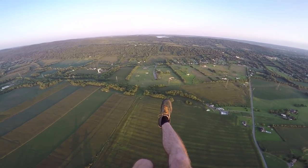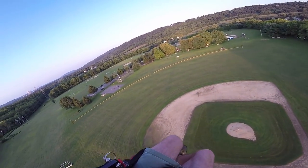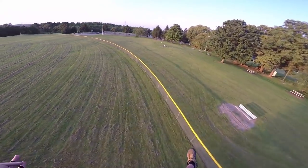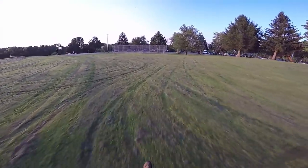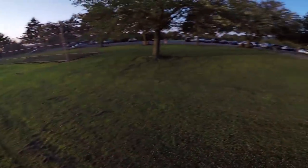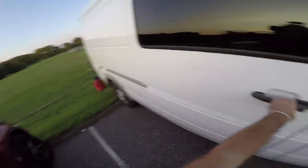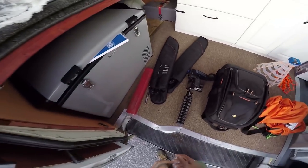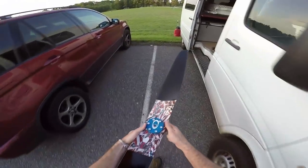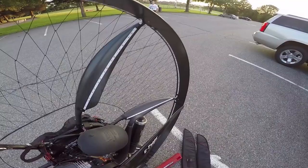Target acquired — I'm gonna land as close to the van as I can. I already walked the whole park so I know where everything's at. Everything is safe. Gonna leave the wing there, Jeff and Dan are up, walk over to the van, and do the world's fastest prop change. Chase cam's dead unfortunately, but here's everything I need. Pulling out this lightweight champion — the newest 505-gram E-prop.